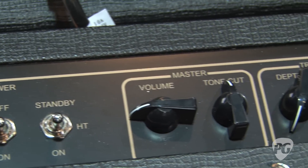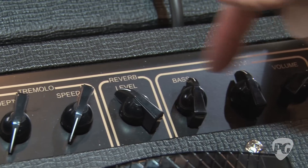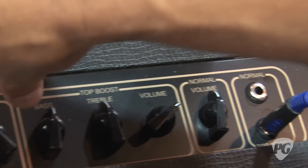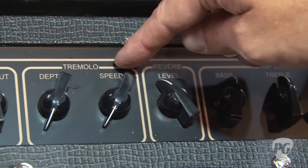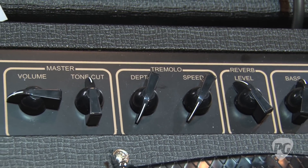Same basic electronics: normal mode, top boost channel. You've got your normal volume, top boost volume, and two bass and treble controls. Then you've got your global controls over here — global reverb, global tremolo, and then your volume and tone cut control, which basically rolls off the high end.